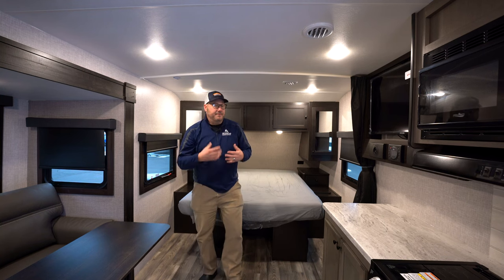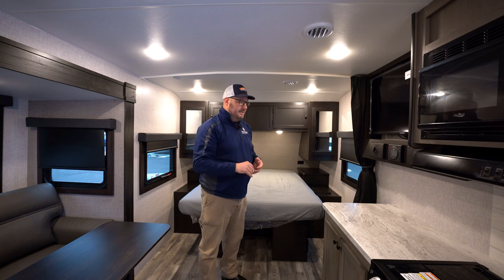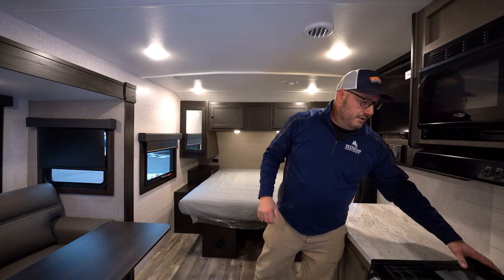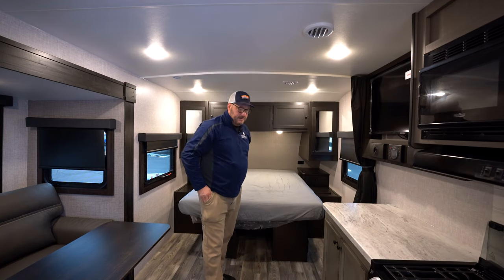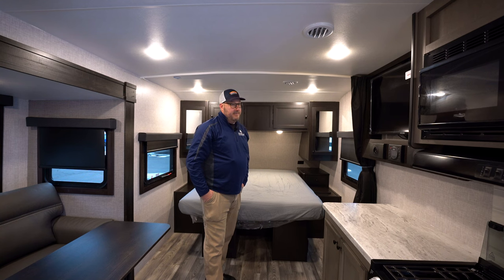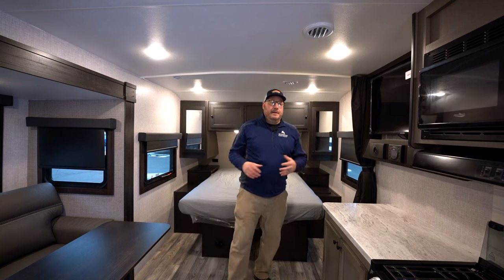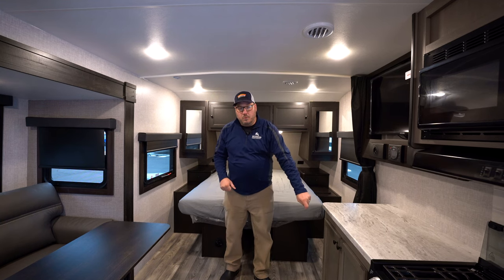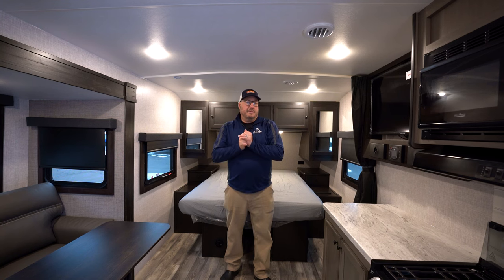Good kitchen counter space — you've even got extra space over the sink when you're not using it — plus a stainless steel sink. You've got three burners and a little backsplash, you've got the oven, the microwave — pretty much anything you need. Pretty simple living, camper-wise. Some good storage space too with sturdy drawers, wood cabinets, and an additional little pantry right next to the refrigerator.